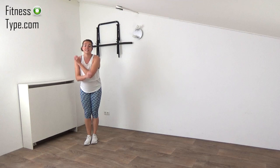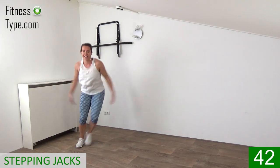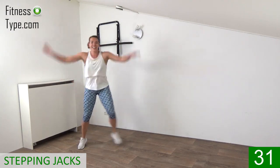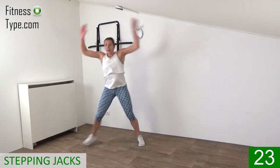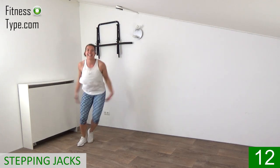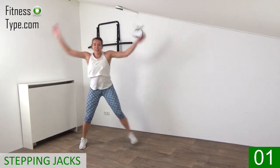The next exercise is a stepping jack. We make a big step from side to side and tap the hands above our head, tapping the outside of the leg. Arms are going all the way up, all the way down, with big steps. Keep your knees slightly bending, upper body straight up. Big steps — no small steps, that's not enough. Pump it! Ten more seconds, and that's it.